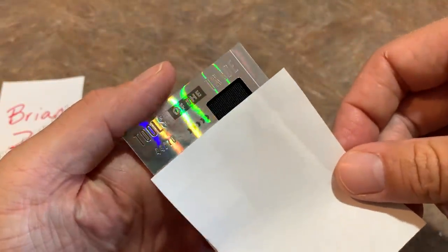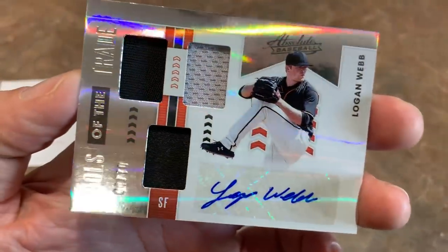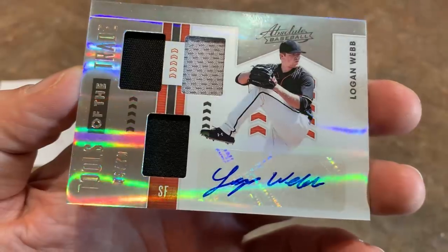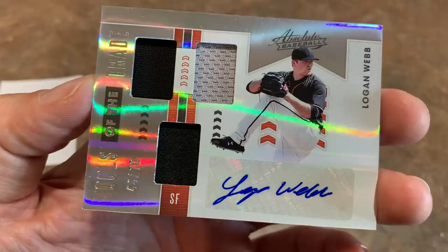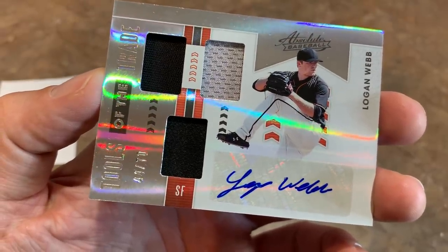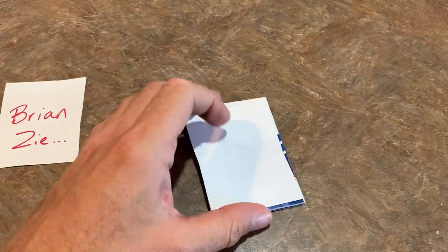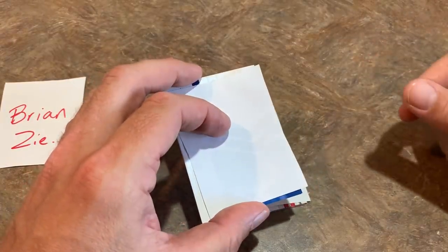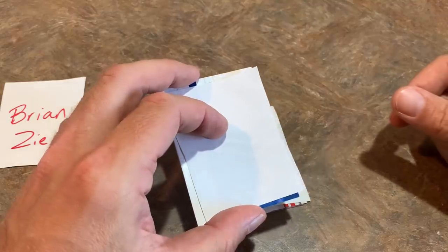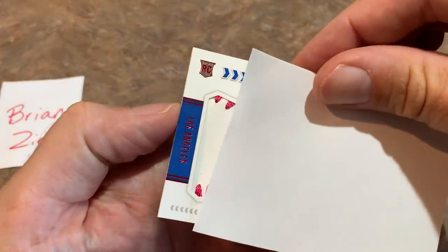This one is going to be Tools of the Trade, out of 70. We have ourselves a Logan Webb. Not the most valuable card out there, but it's out of 70 and you get three pieces of his jersey. That means we have one autograph coming to conclude all of our hits. Let me know in the comments what you think of this Panini Absolute release — is it Absolute Fire or Absolute Trash for $200?